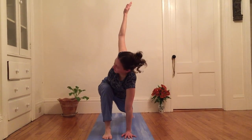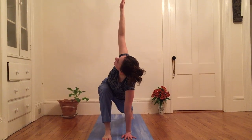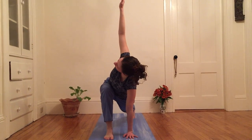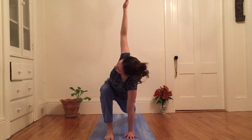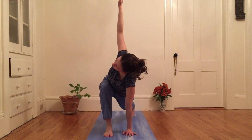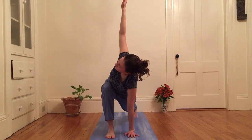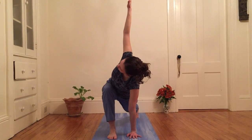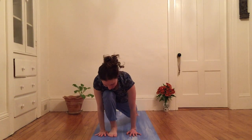And right knee working towards 90 degrees. Just gonna take a few breaths here. Neck can be neutral. And as I breathe, I feel my belly expand and massage my thigh. One more inhale to reach and expand. And exhale, wheel right arm down.